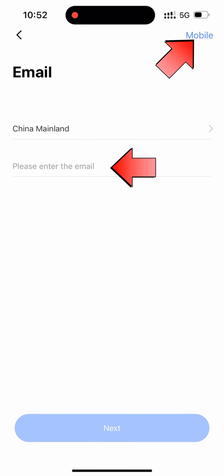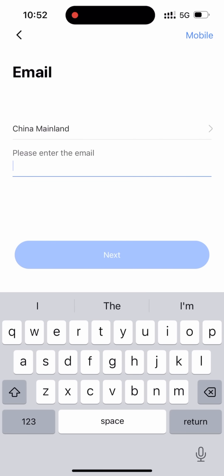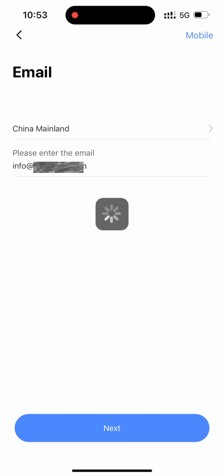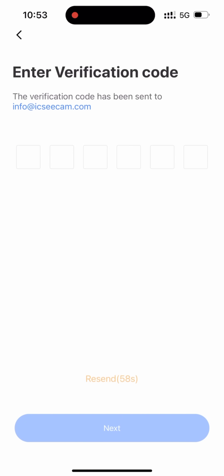Enter your email or phone number and click next. Receive and enter your verification code, then click next.